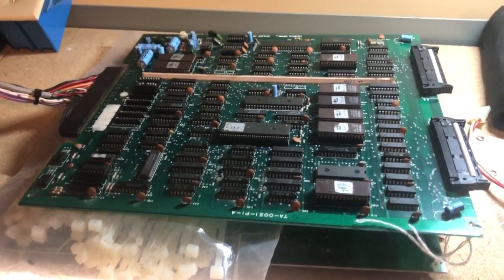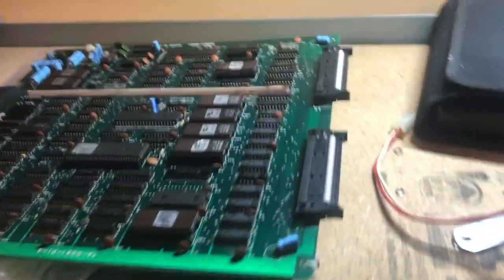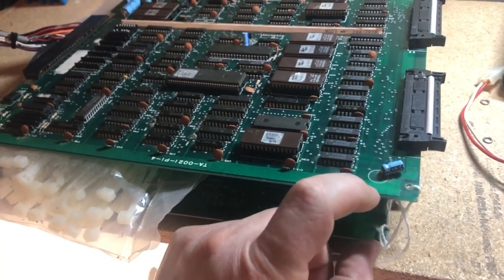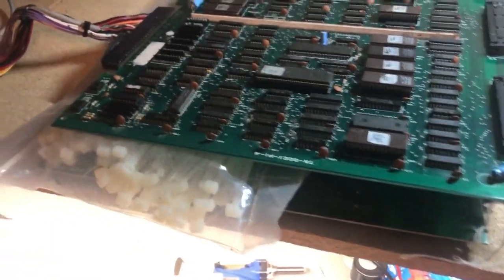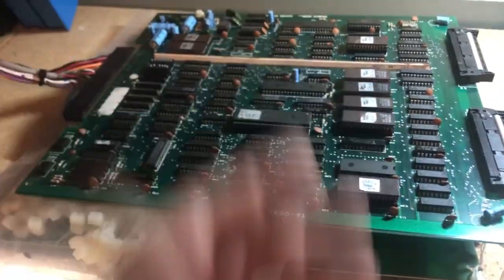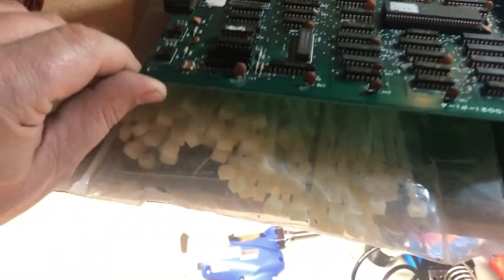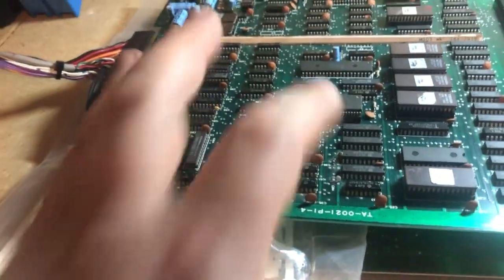We have an original Double Dragon PCB here. There are two halves combined through ribbon cables. Normally there are standoffs in each corner to keep the two halves apart so they're not sandwiched together and shorting out. But this is how I received the board — it didn't have any standoffs, so I had to put this bag of zip ties here to keep them apart.